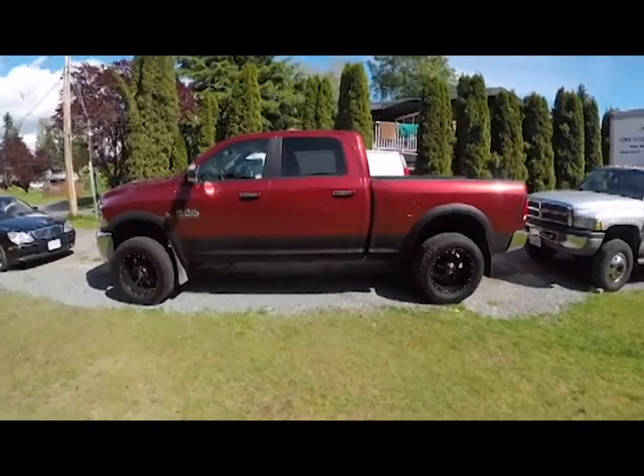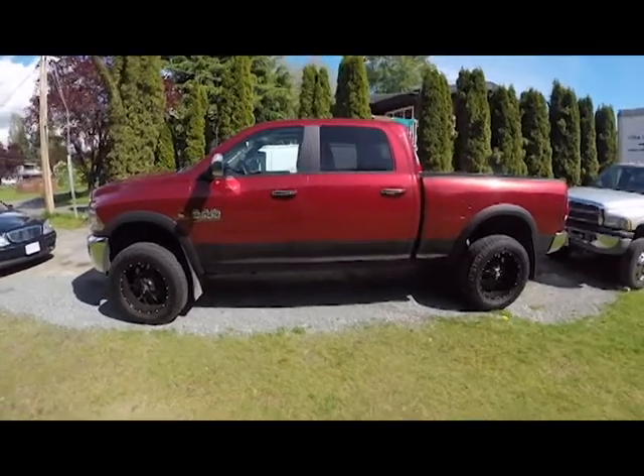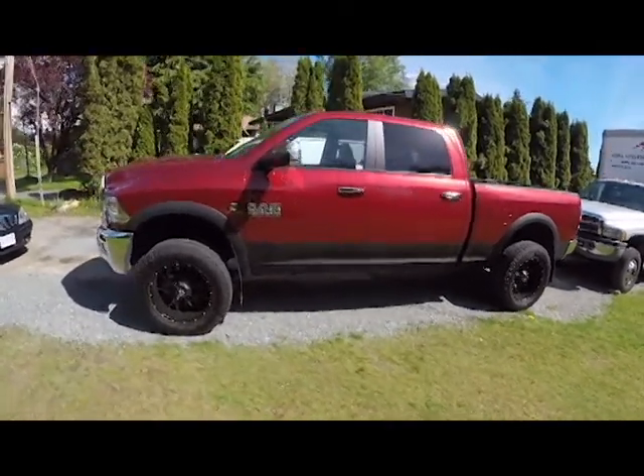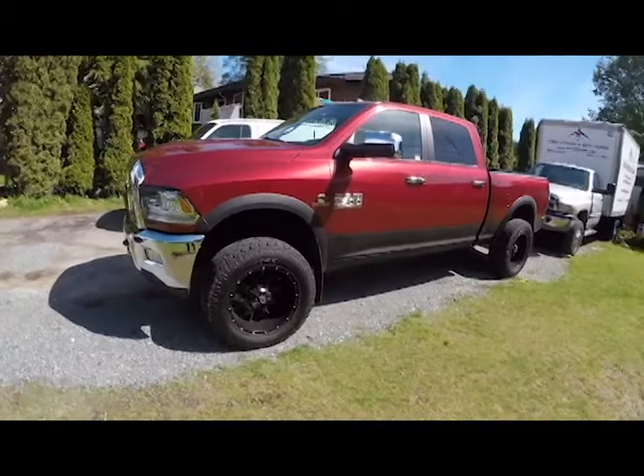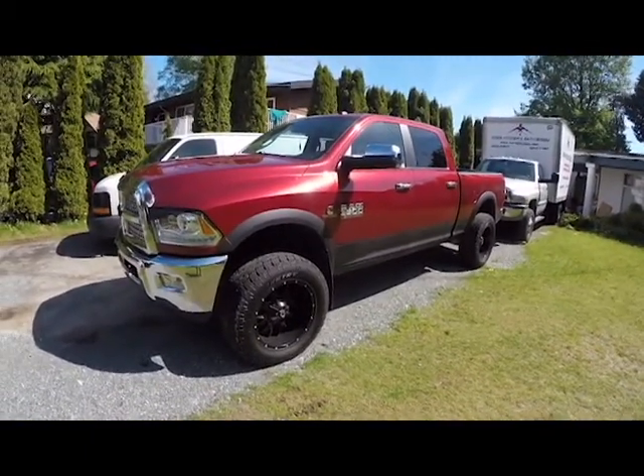Hey guys, Speed604 here. Today I'm gonna be doing a head stud install on my 2013 Dodge Ram 3500 6.7 Cummins. I'll be walking you guys through the process of it and what you guys will need to do it.